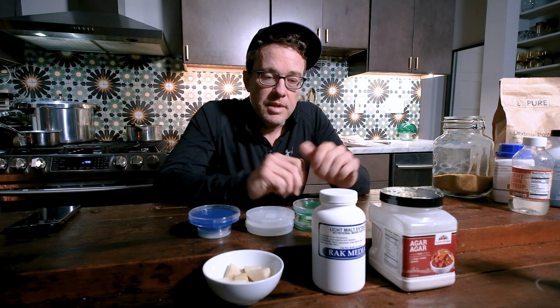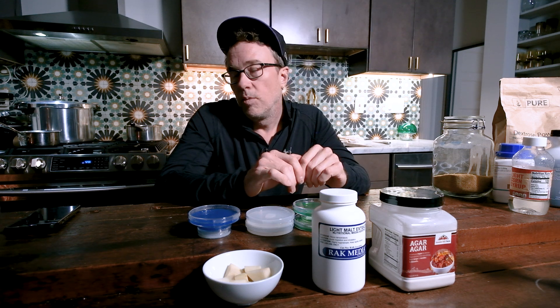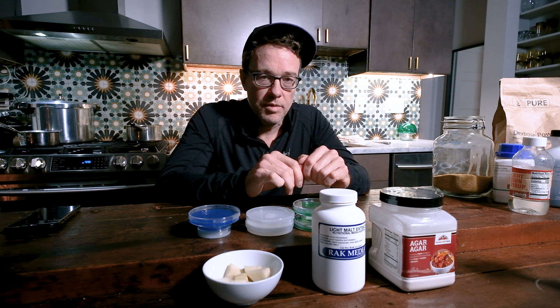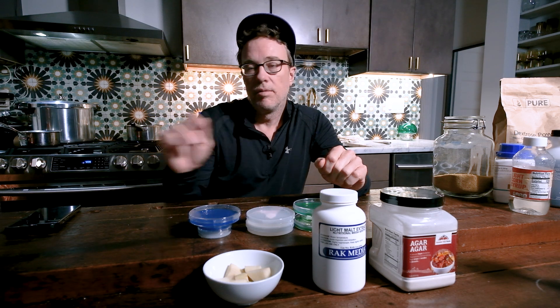People way over-complicate growing mushrooms, especially cubes. Just keep it simple — they will grow. They've been around a lot longer than any of us, so just keep it simple and you can't go wrong. I want to talk a little bit about why we use agar.